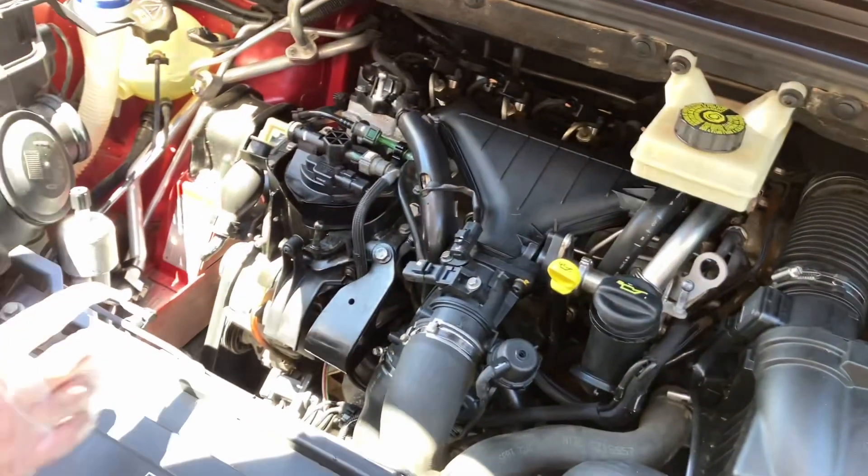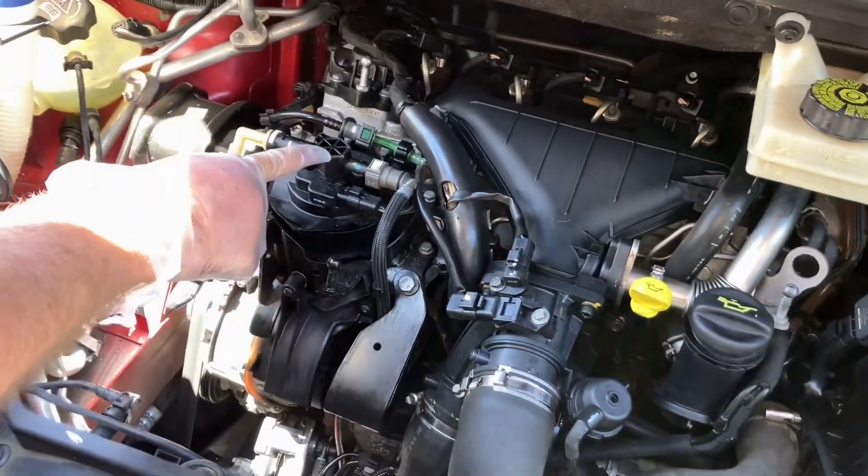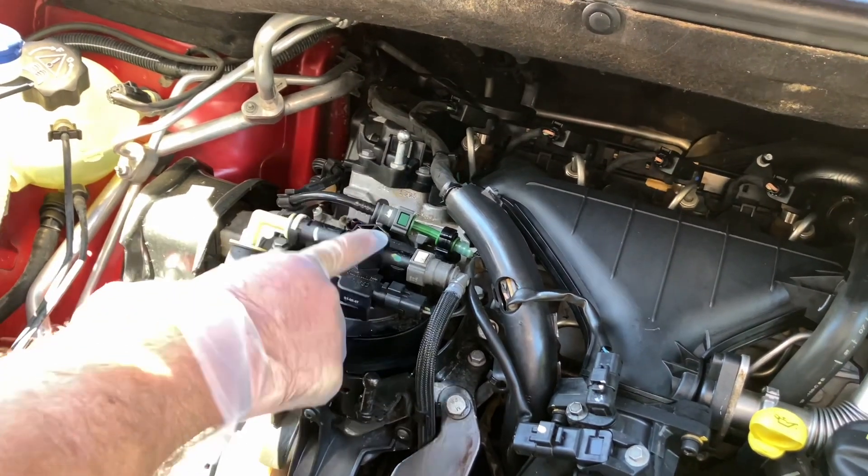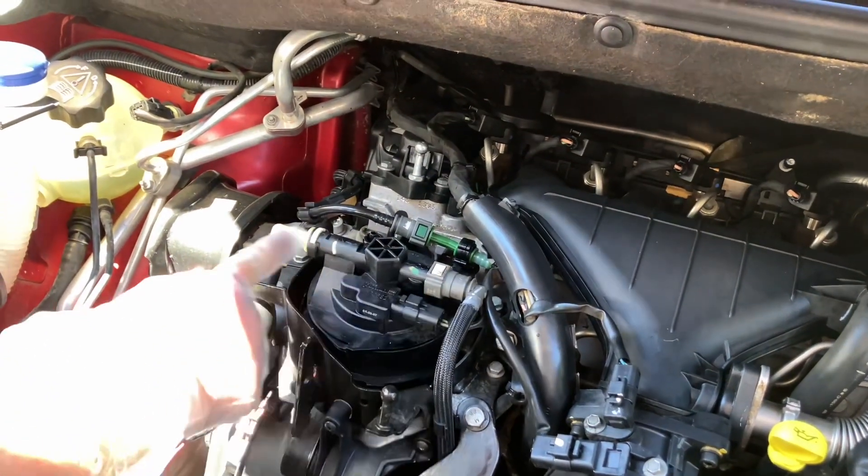Over this section there are a few steps. I think it uses about a 26mm size socket to undo, but before we can do that we've got to disconnect the fuel lines from each side.